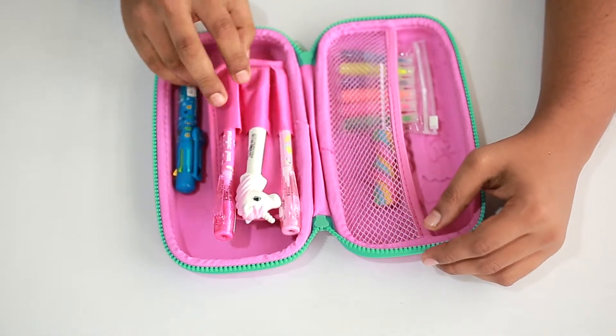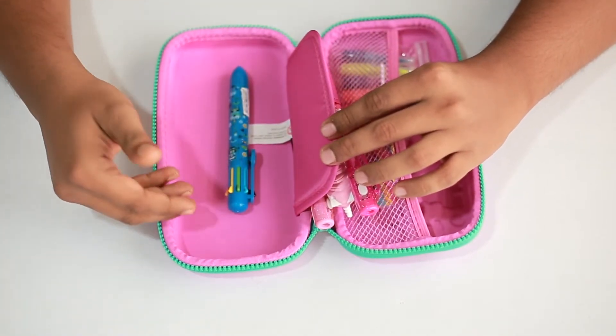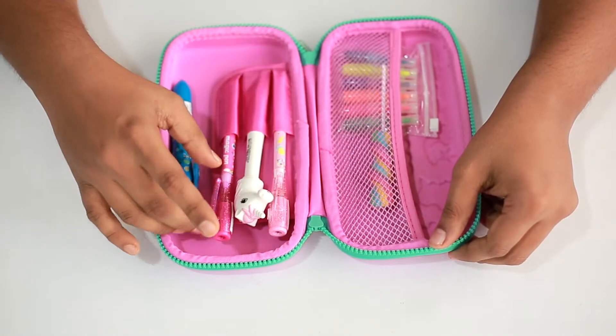When you turn this around, you also have a little space over here to put in all the pens, pencils, and small items as such. This product is available offline and online.